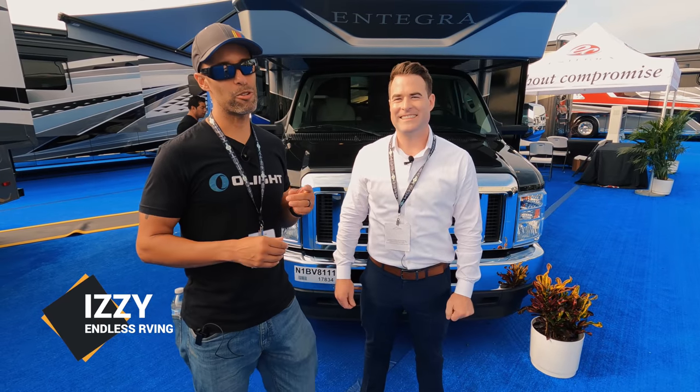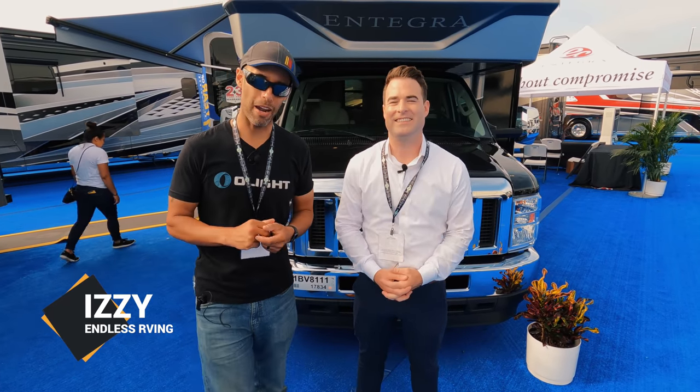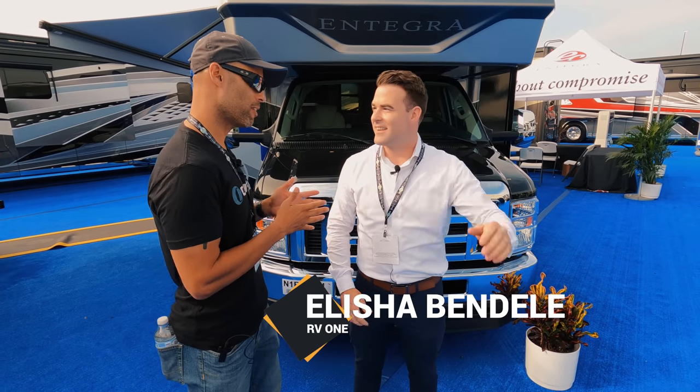Hey everyone, Izzy from Endless RVing. We're at the 2021 Hershey RV Show. I am here with Elijah from RV1. This guy's the expert. He is going to give us a full tour of this Integra behind us. This is an Esteem 29V, right?